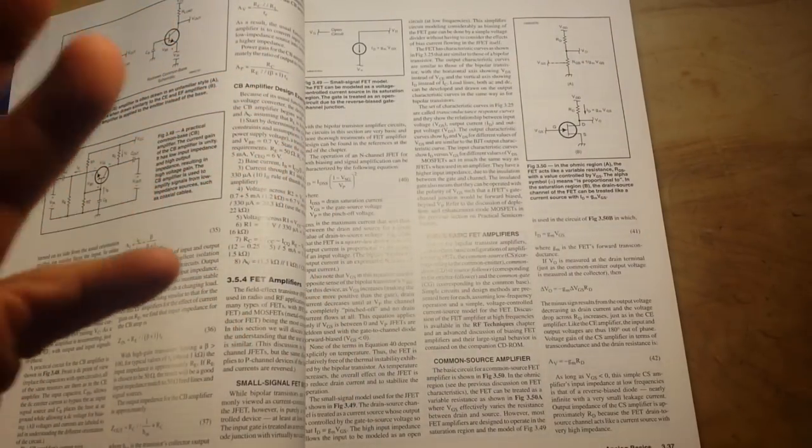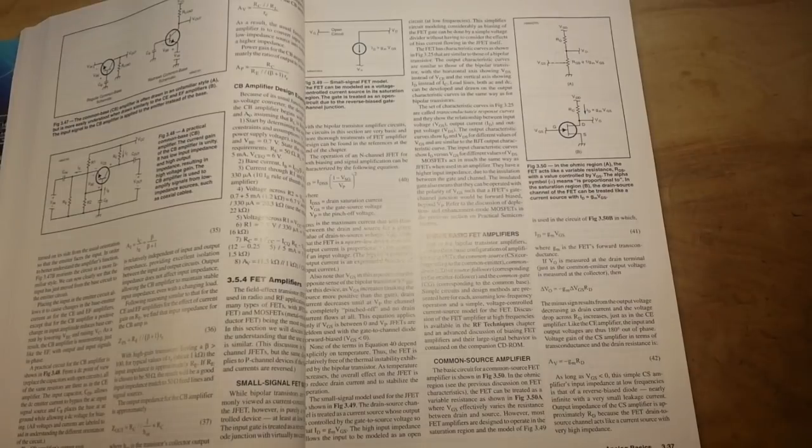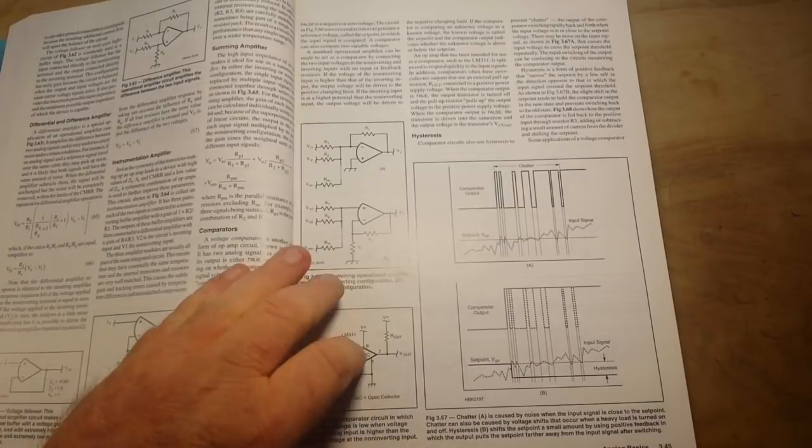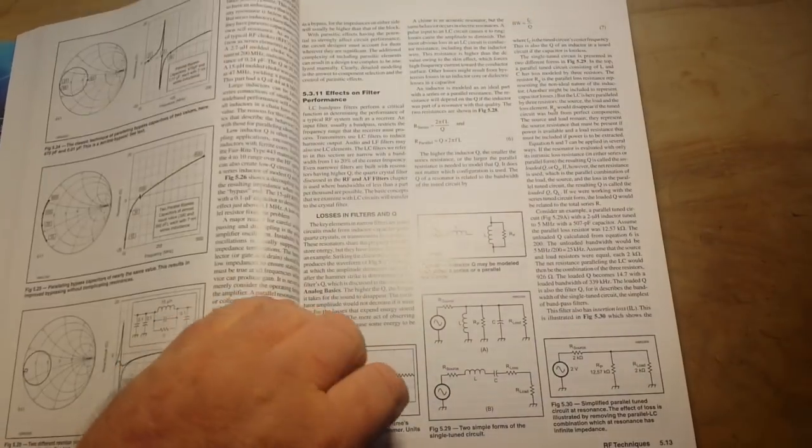It's a big book. And like I said, doesn't matter if you're into radio or not, because this book, once you get past the introduction section, is all electronics all the time. The Art of Electronics is more like an encyclopedia where you could go to see how something would be done. This is educational — this has got everything you could want.